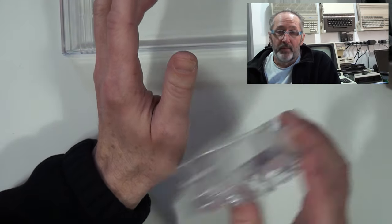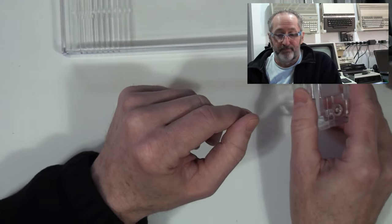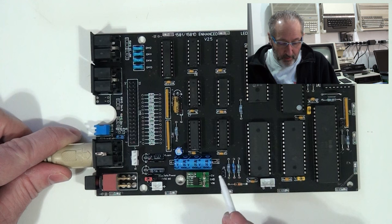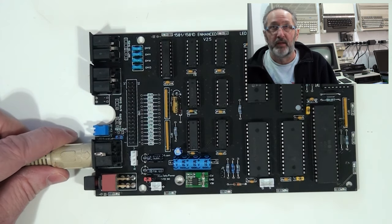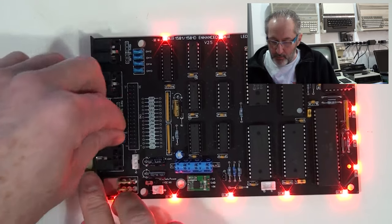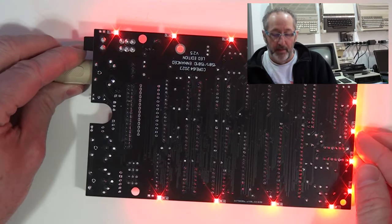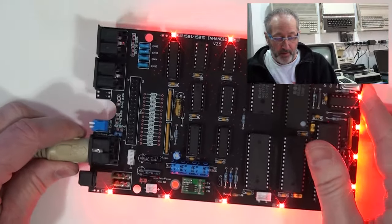Here is the illuminated board. It's somewhat different from the previous one — it has the alternate power supply installed and all the LEDs. When I turn it on you can see all the lights light up around the perimeter. If I remove this jumper, you can see they go out — that's the switch feature I mentioned. You can put a switch on that if you like to turn the lights on and off. The underside is also fully illuminated. You can put any color you want on these boards.